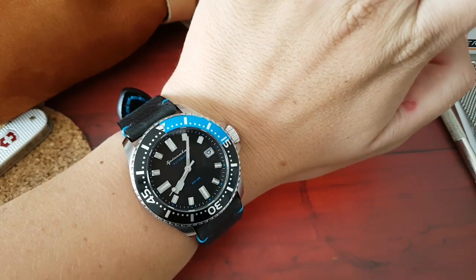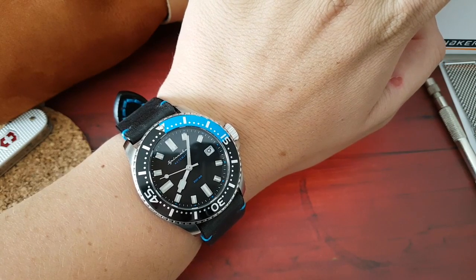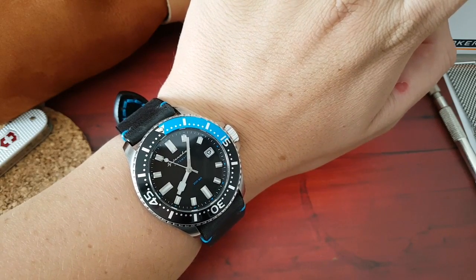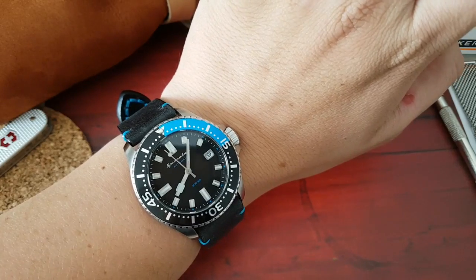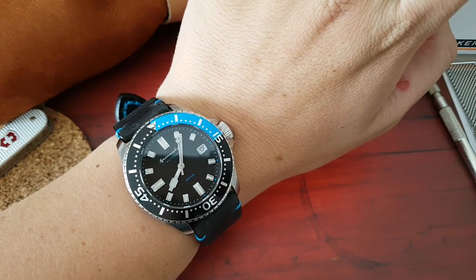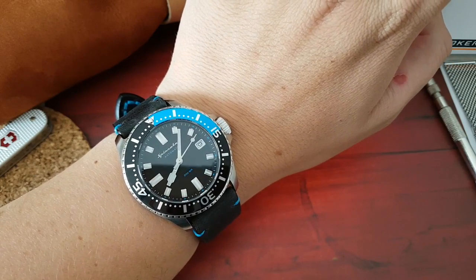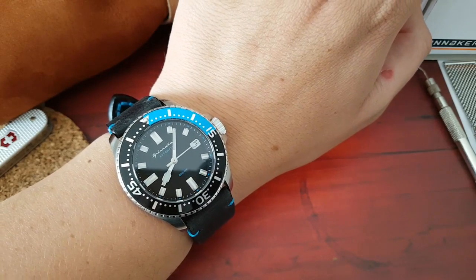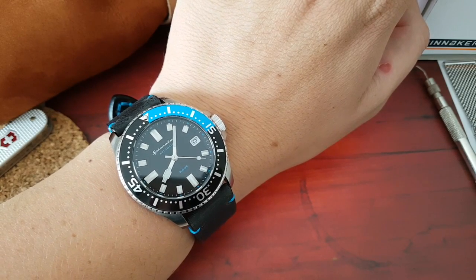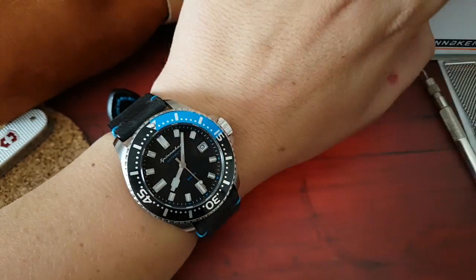Hey guys, welcome back. Today we will be taking a closer look at the Spinnaker Automatic. This is a Spence watch, it's SP503901, but I just call it Spinnaker Spence. It's named because this watch is a tribute to Edward Lee Spence. He was a pioneer in underwater archaeology and had a passion to explore shipwrecks, sunken treasures and all that cool stuff. He's done it all and he became a legend. However, we'll see if this watch became a legend.